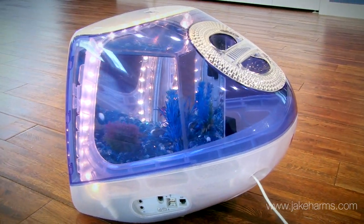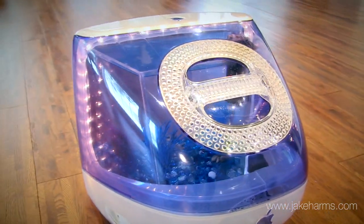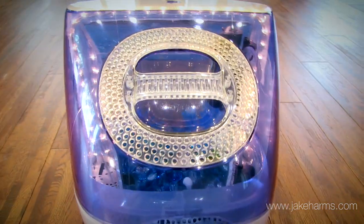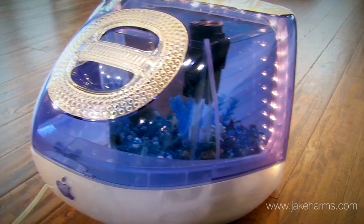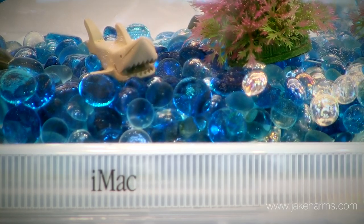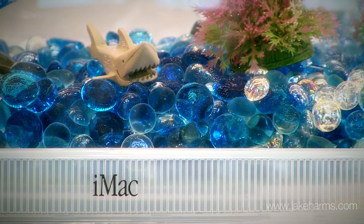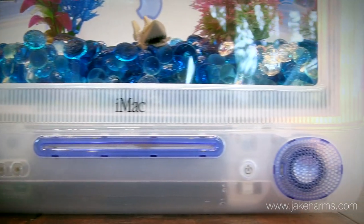I designed the acrylic tank to fit inside the oddly shaped case, and I figured out the best way to light it and the best kind of filter to use. I put a lot of thought into planning every detail in the design, and when I was finished I had something I was pretty proud to put my name on. One thing led to another — I sold a few, and now I've tracked down all the old iMacs I can find and build them into aquariums in my little shop.